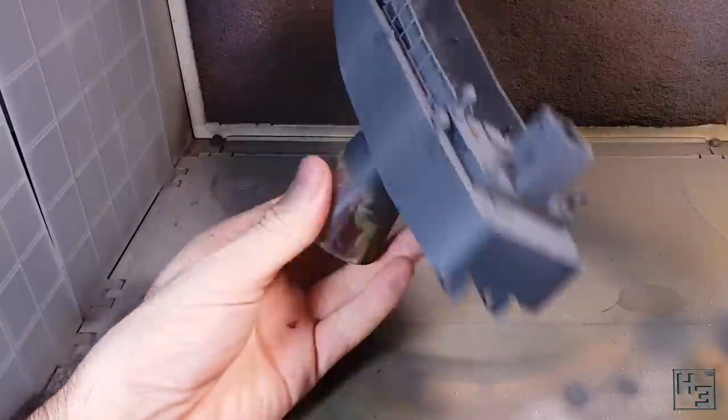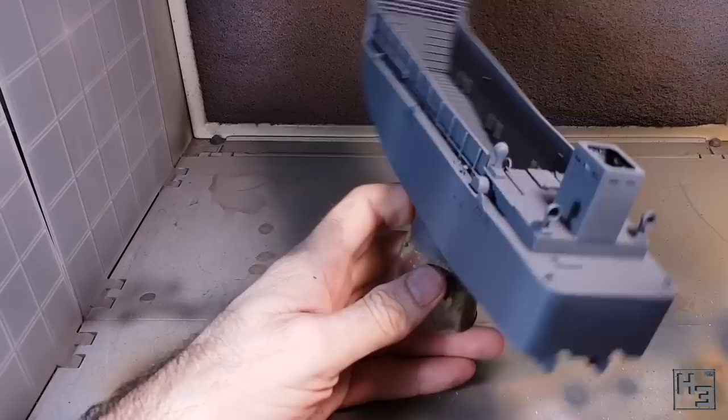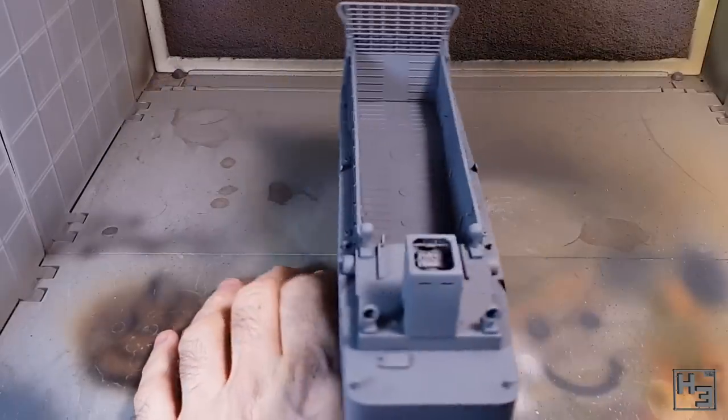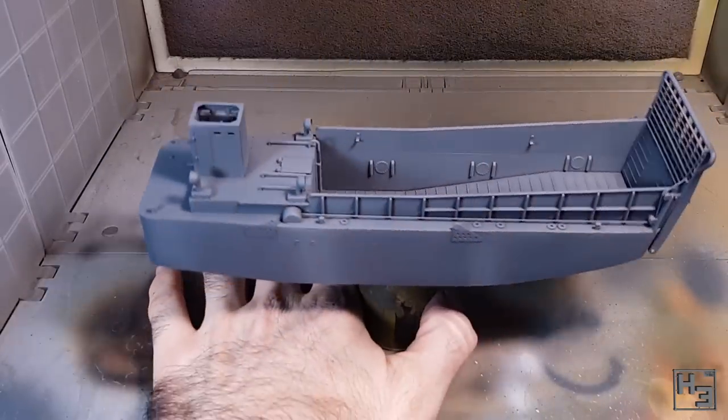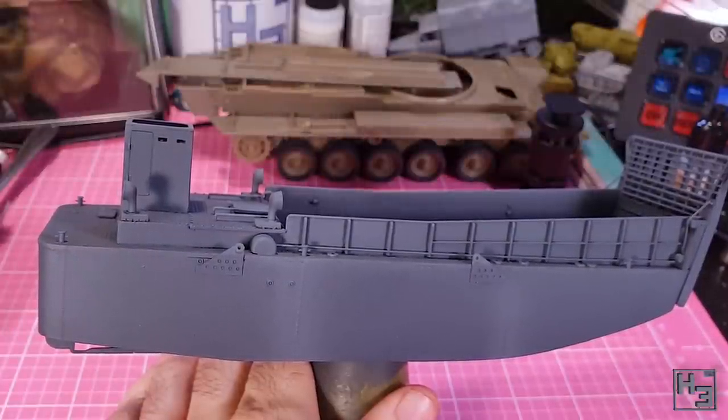You do see some of these painted with a red or black lower hull, but I'm not going to be doing this. I read somewhere that these would be painted to match the section of the ship on which they were held, so it doesn't really make a lot of sense to have a bright red streak on the side of your grey ship, does it?